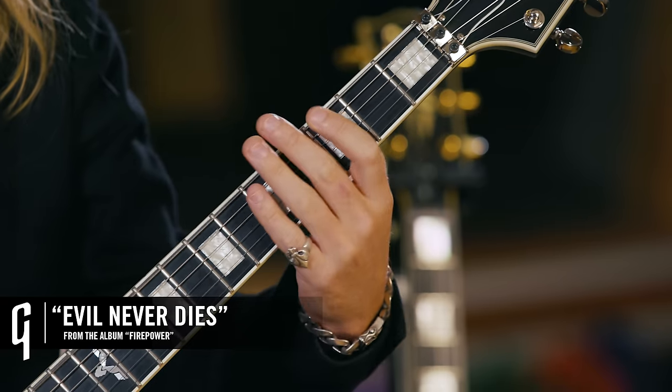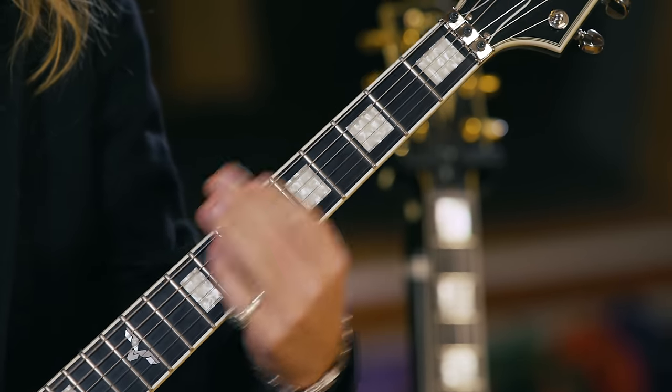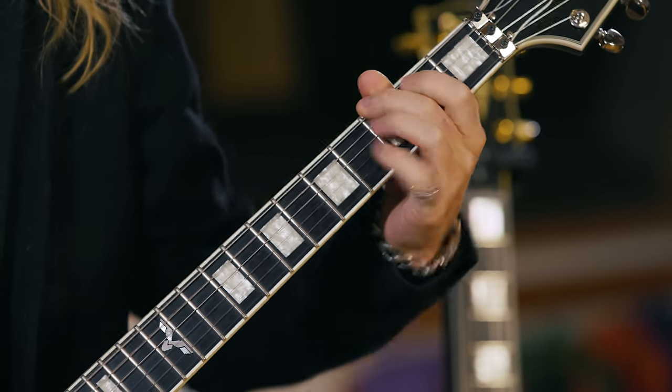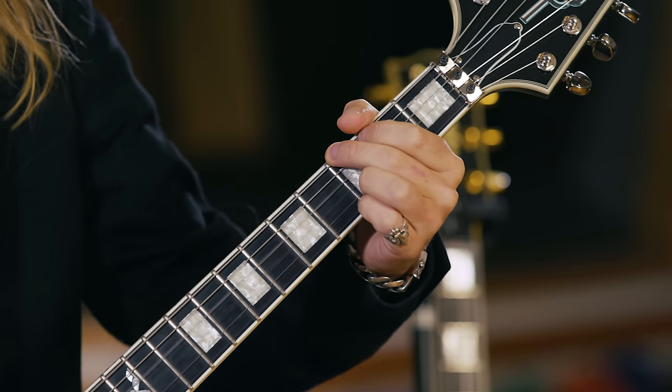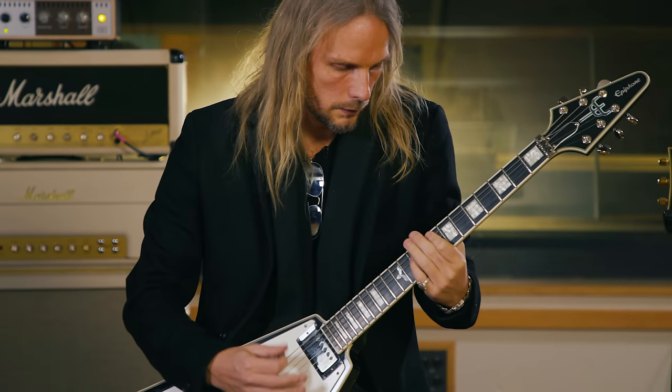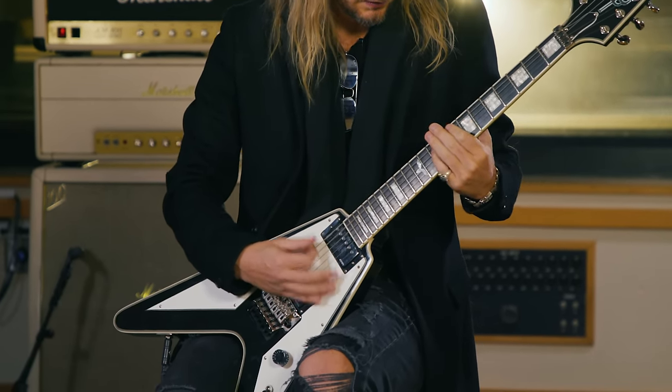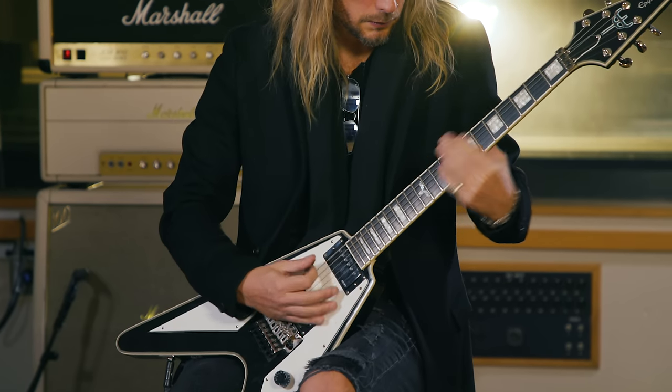The next one is also from the Firepower record — it's called Evil Never Dies. I'm going to do the main verse riff and then the chorus riff, and I'll break them down and show you what's going on. This one's also in E-flat tuning, so it's half a step down from standard tuning.